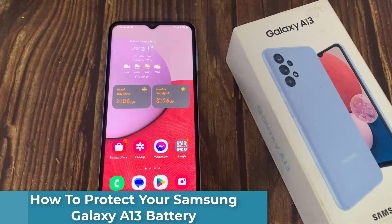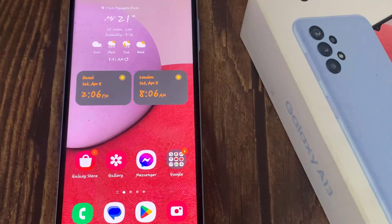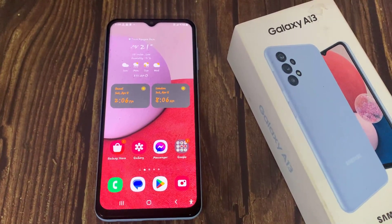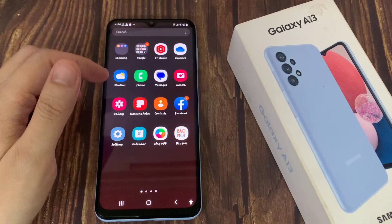Hi everyone! In this video, I'll be showing you how to protect your Galaxy A14 5G battery by setting the 85% charge limit. We know that we can protect the health of lithium-ion batteries by preventing them from charging up to 100%. You can limit that at 85% and your battery will last much longer.